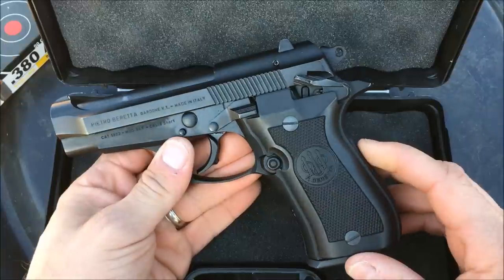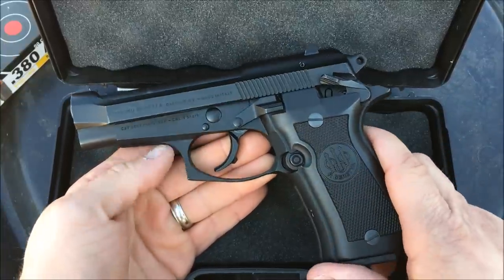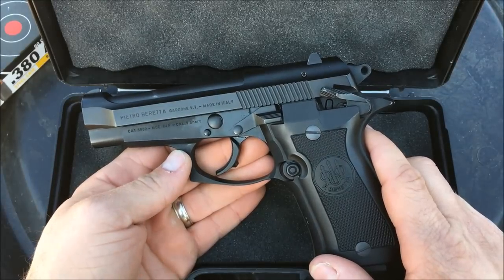It was used, but they had a very good price on it. So after some deliberation and after shooting that Beretta 92FS, I did some trading, bartering, and did a little selling and acquired this guy. So I'm super excited to take it out to the range today.